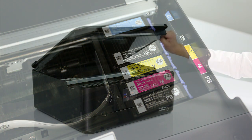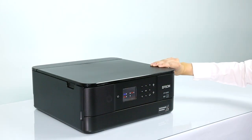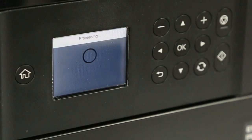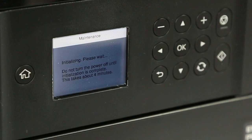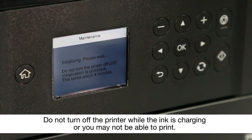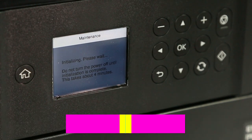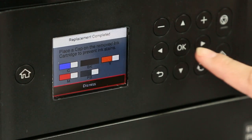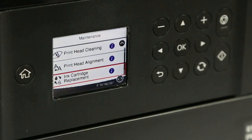When you are finished, close the scanner unit. Select Completed to begin charging the ink. Once the printer has finished, select Dismiss. You are now ready to print.